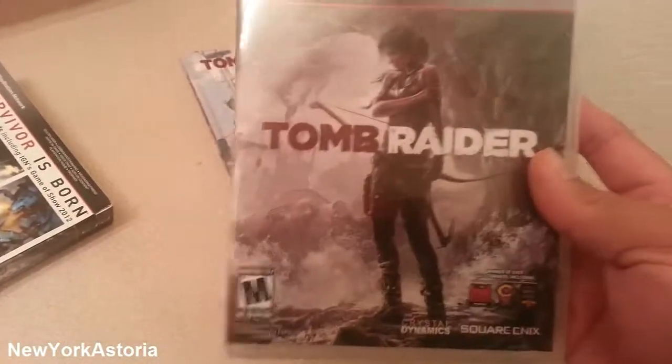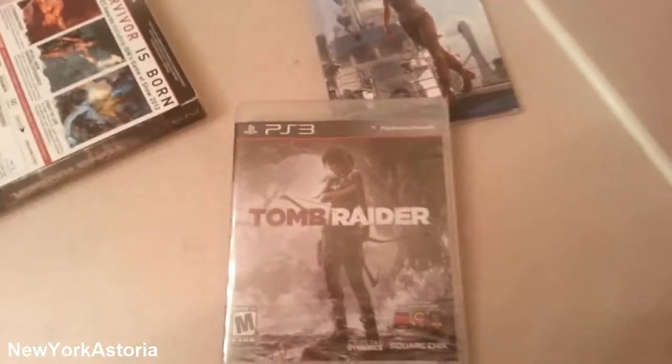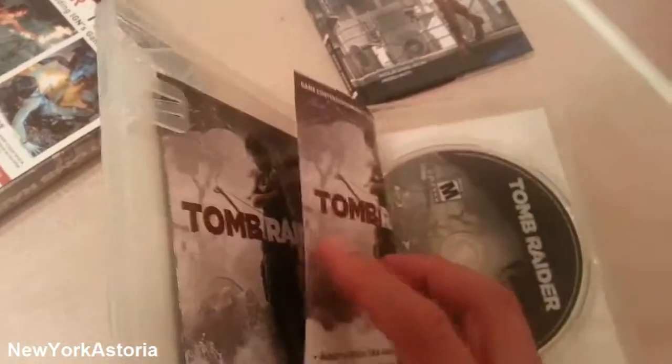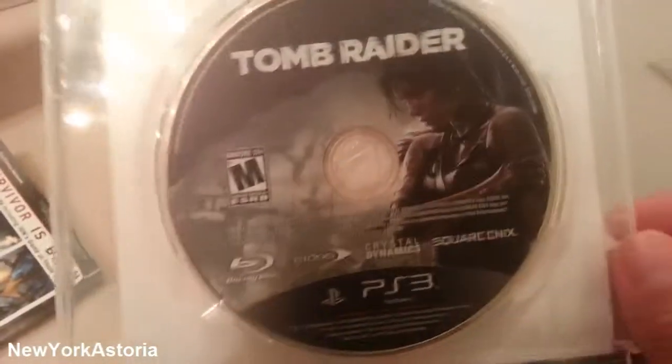Bam, right there. Now let's open up this. Okay, I took the plastic off. Voila. Man, I love the smell of a new game.